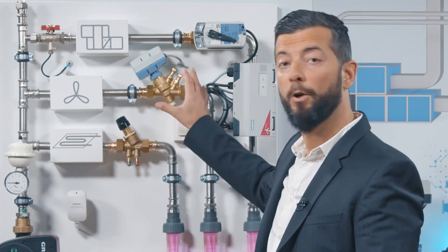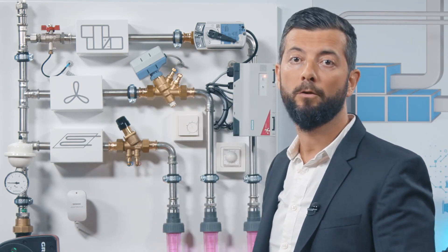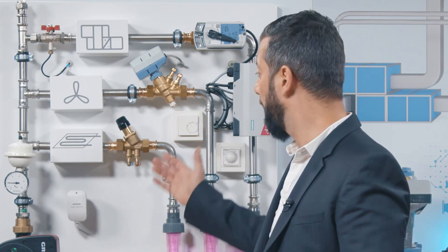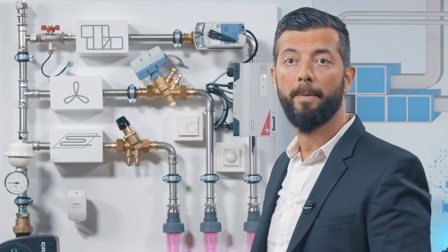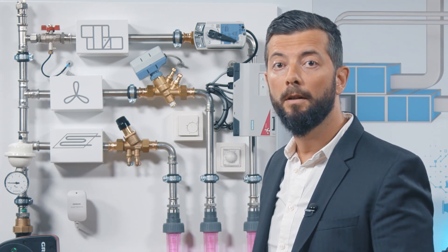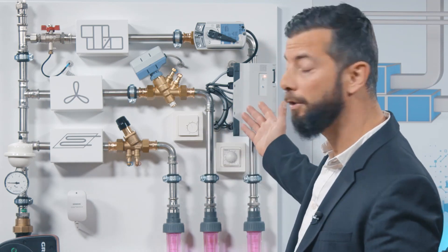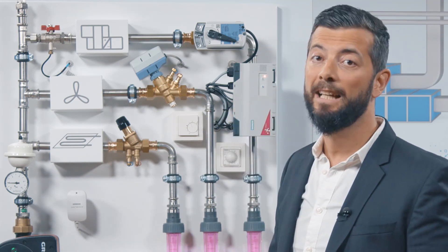And finally, we have our product to test. This is a modulating pressure independent control valve. This is our new on-off pressure independent control valve, together with the new SUE21P actuator. And on the third circuit, we have our intelligent valve.